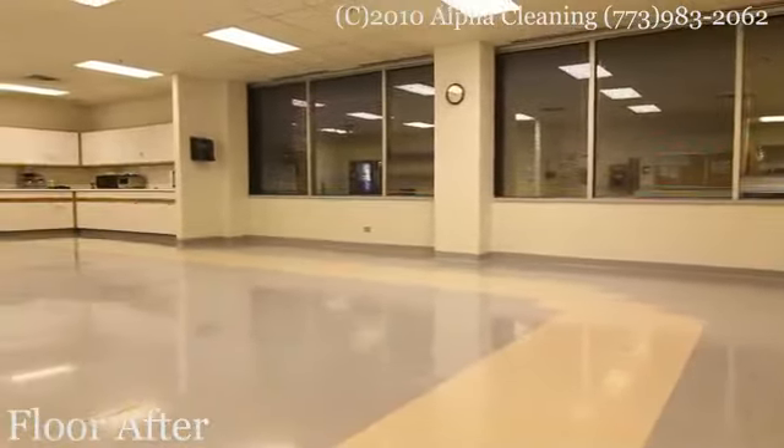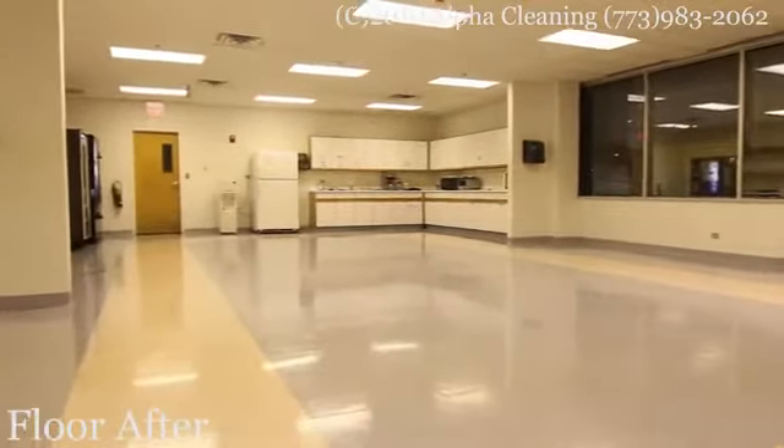After the floor is waxed, we or the customer put the furniture back, and the floor is ready to use.